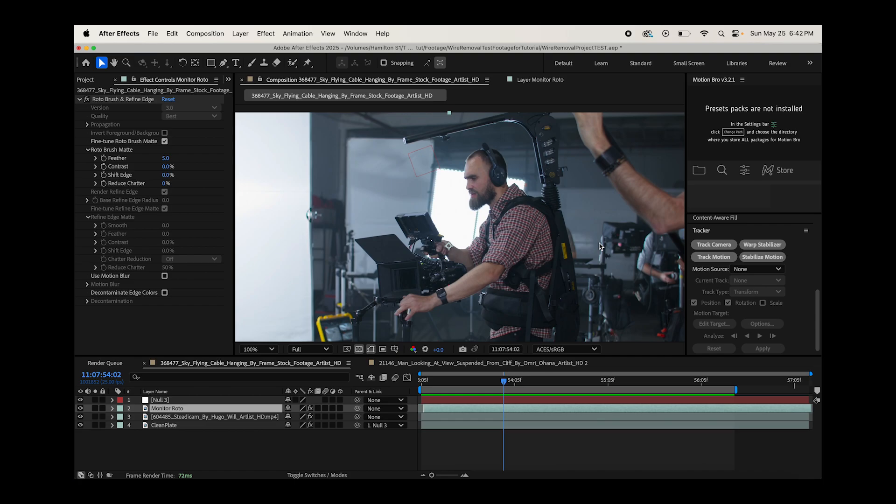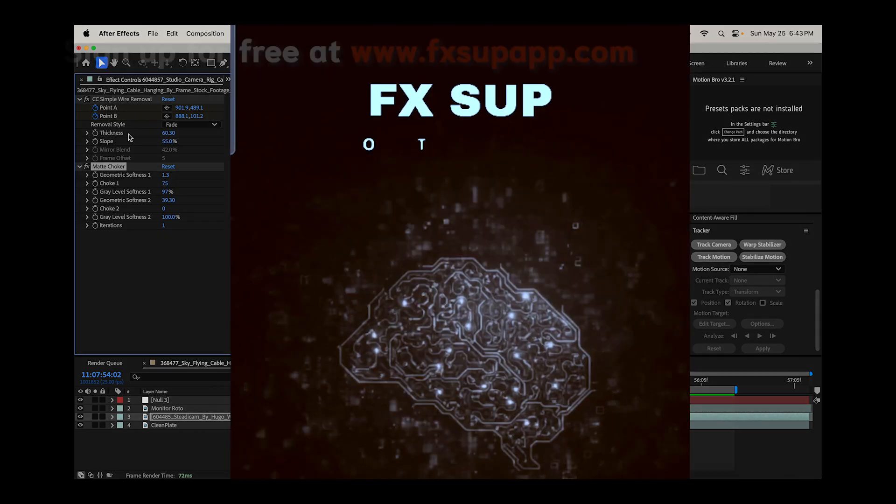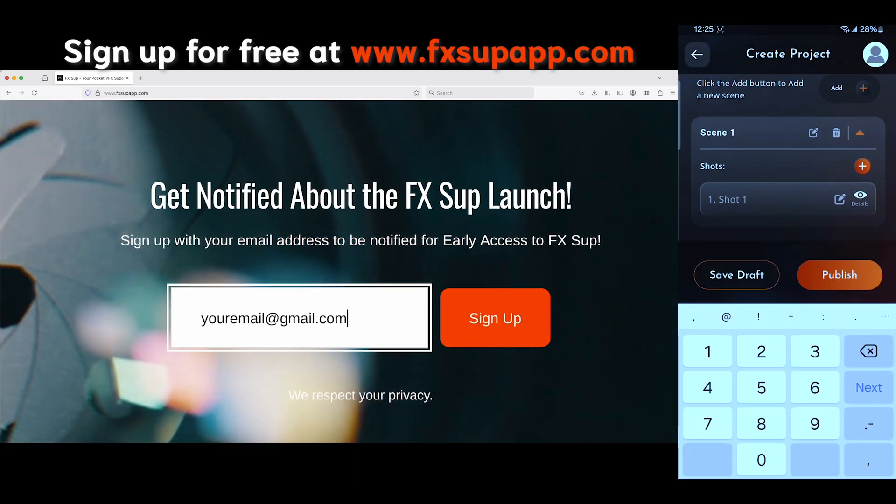Those are the two simplest ways to do wire removal inside of Adobe After Effects. The first way is super simple if you have a constant-color background — just use the CC Simple Wire Removal effect on the displace setting to remove those wires quickly. The second way requires a bit more fine-tuning but works with a more distinct background using a clean plate. The most advanced way would be similar to the second method but actually recreating the 3D environment and projecting the clean plate onto geometry in the background for complex camera moves. I hope this video was helpful — feel free to leave a comment if you have any questions, and I'll see you next time.